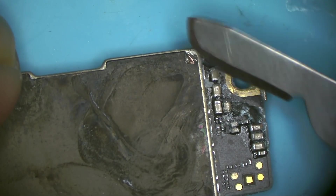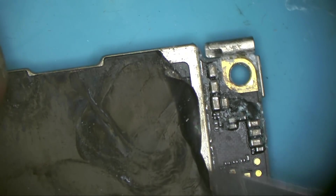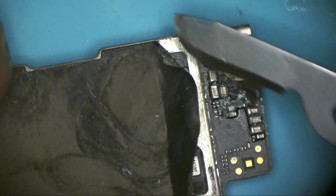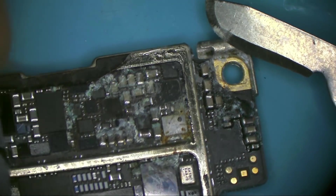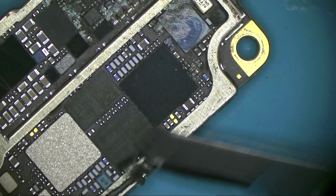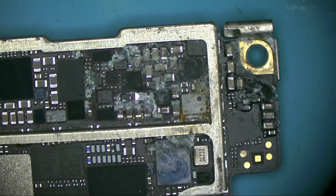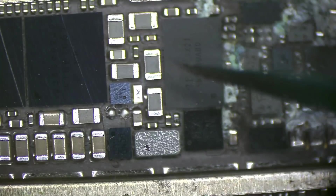I can see that this area is the most crowded area. Let's remove the shield here and see what's underneath. Oh wow — oh my god. This is severe corrosion. How can rice clean this? This needs ultrasonic cleaning and replacing a lot of those parts.